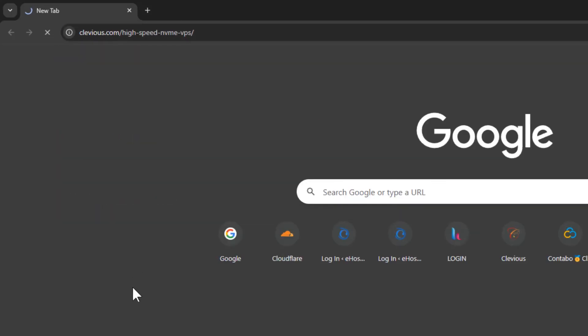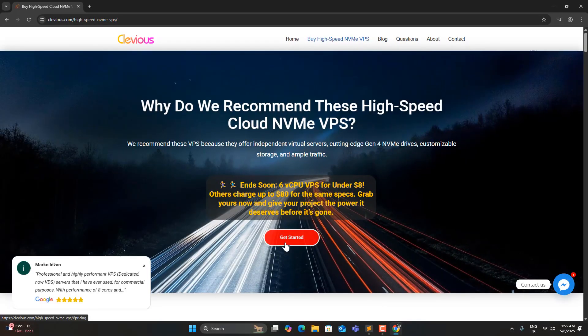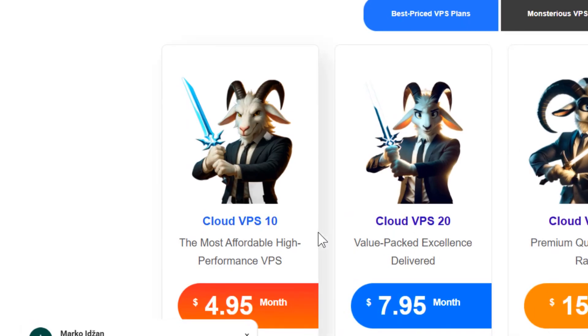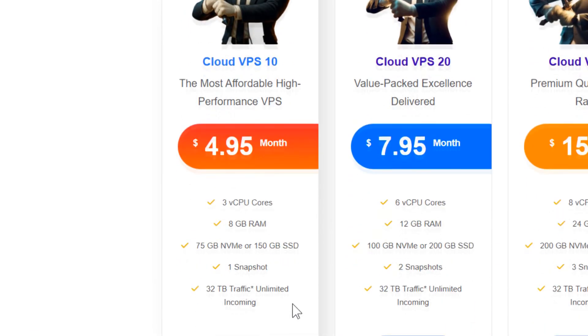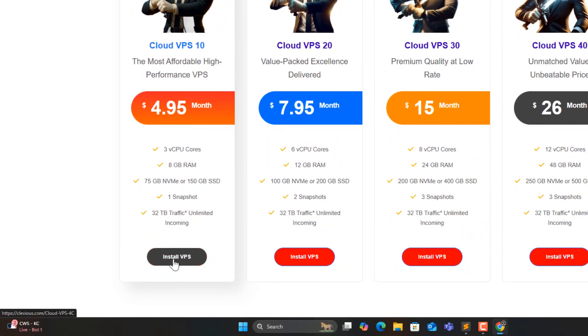First, we'll start by getting the VPS we'll use for the email server. For this project, this plan with 3 vCPUs and 8GB of RAM is powerful and more than enough. Let's click Install VPS to begin.